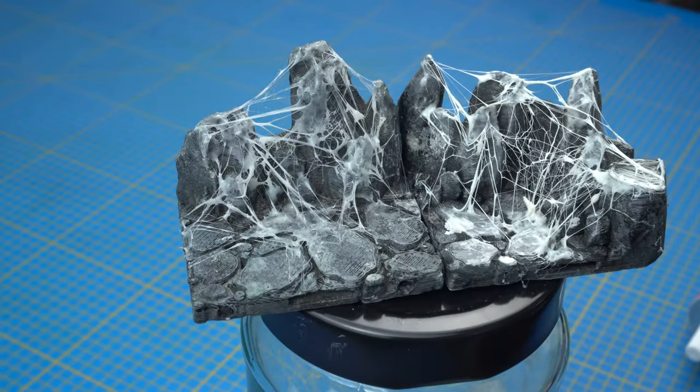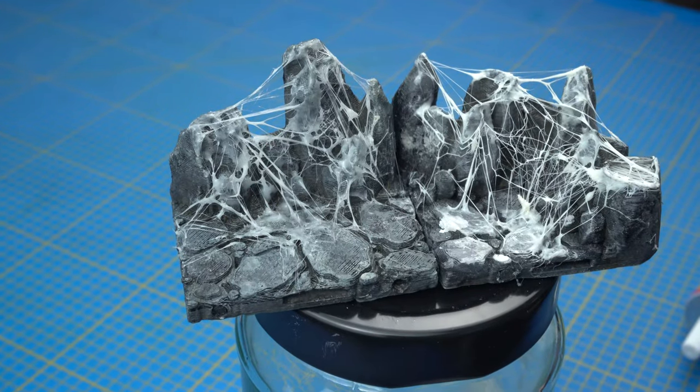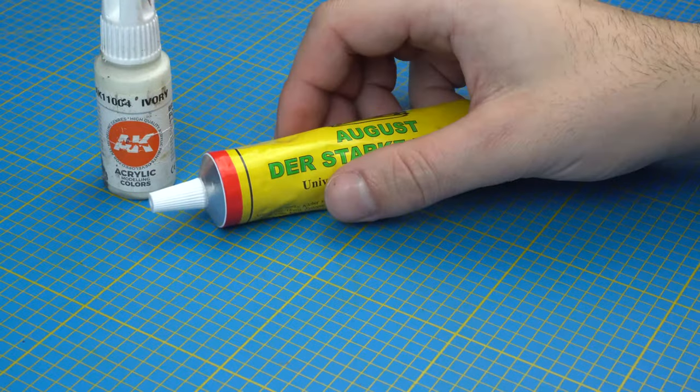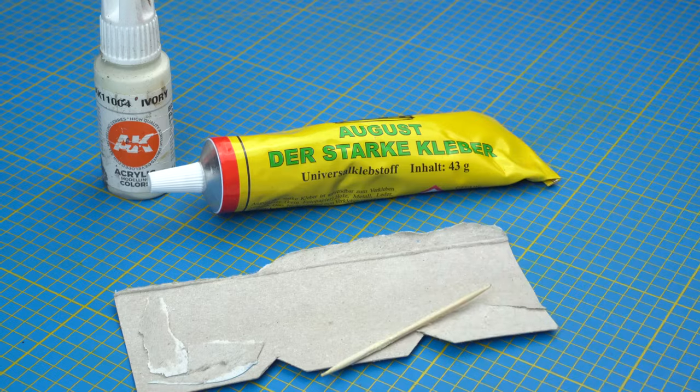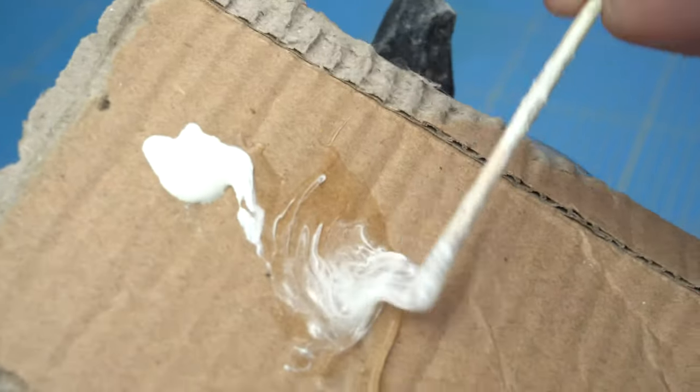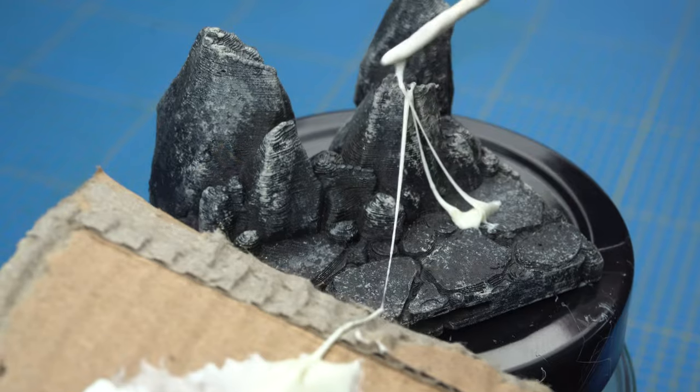Hello everyone! This time we're going to show you how to make a spiderweb effect. We will need beige acrylic, glue — the sticky kind — cardboard, and a toothpick. We mix them all together and apply only in some spots.